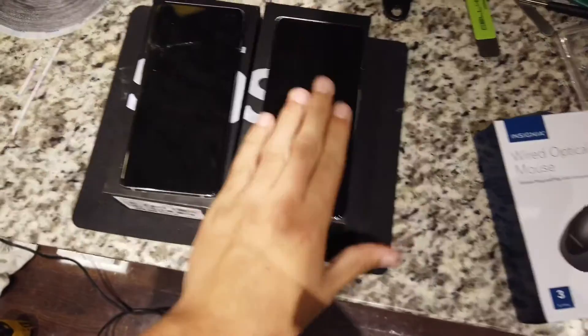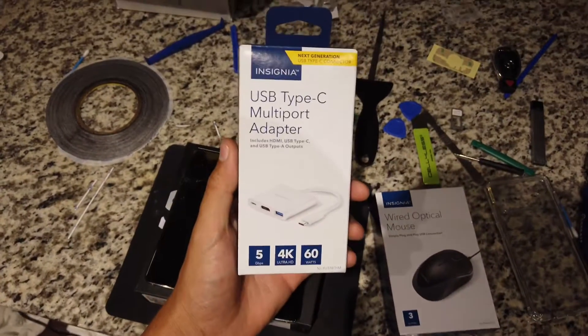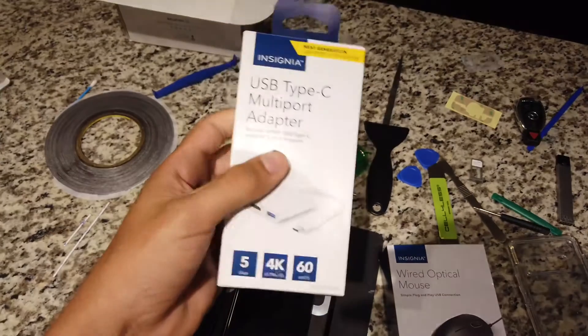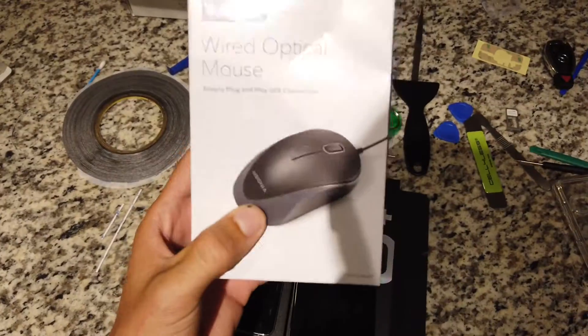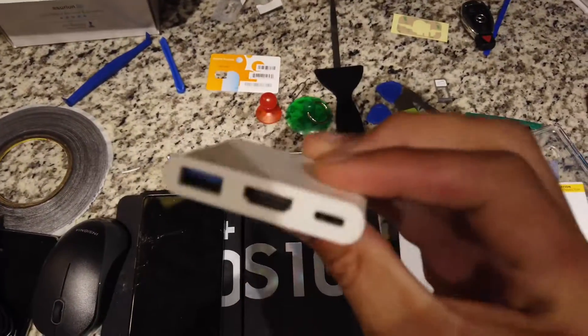What you're going to need is a USB Type-C multiport adapter. I picked this up at Best Buy for about $44 — Amazon will probably have it cheaper. So you're going to need one of these, and you're going to need a wired mouse, or maybe a wireless mouse could possibly work too.